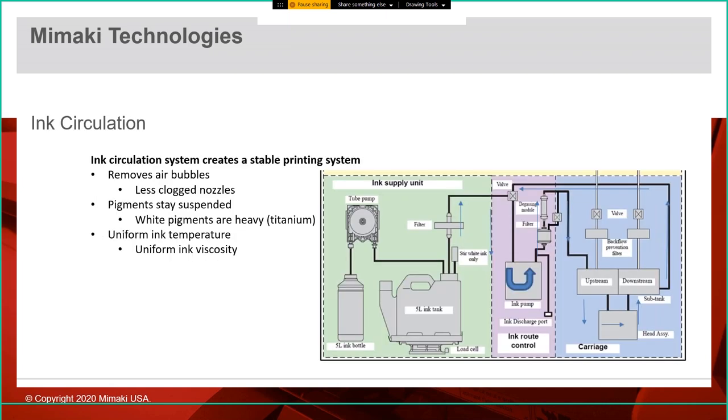The ink circulation system starts in the ink bottle, pumps into an internal ink tank, and all printing happens from that internal tank. This allows you to remove the ink bottle and replace it with a fresh one while the print is still going — no stopping to change ink. The circulation goes all the way into the head assembly, which helps remove air bubbles for fewer clogged nozzles, and also keeps pigments suspended. This is really important for heavier pigments like white titanium pigment.